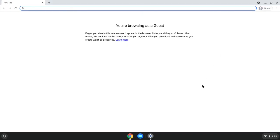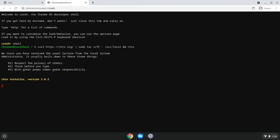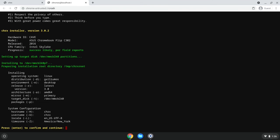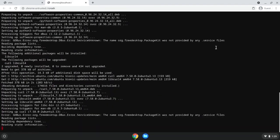Here we're going to repeat the CHRX steps: go to the CHRX website, copy the CHRX script, open the shell, enter 'shell,' paste the CHRX script, and press Enter. Unlike last time, since we've already gone through the partitioning steps, the script just gives us a summary of what it's trying to install and the settings it will use. Confirm by pressing Enter to begin the actual installation. The installation took about 10 minutes to complete on my C302.